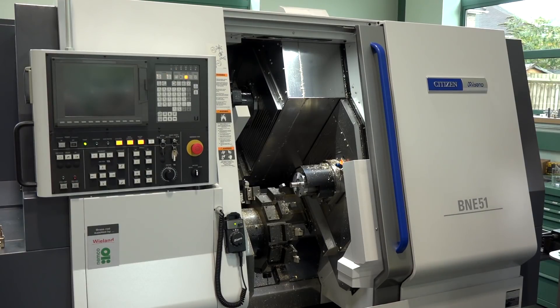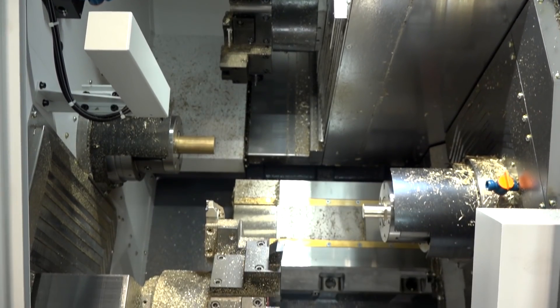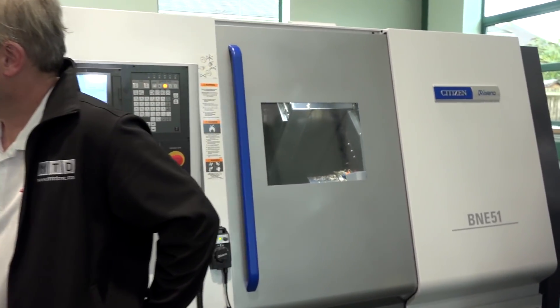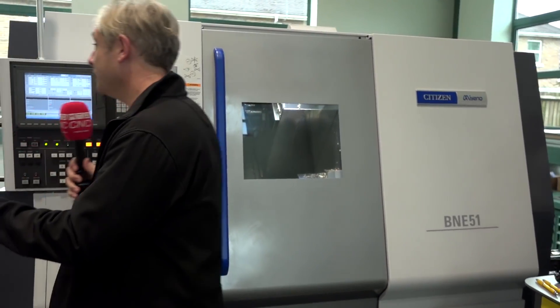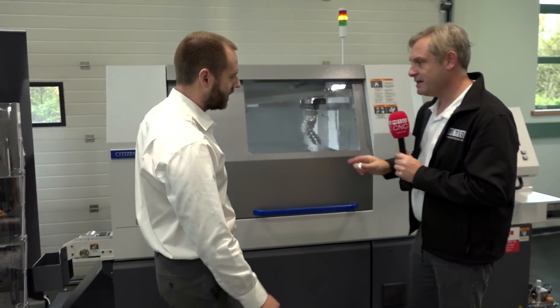So that's machining with one turret on both spindles at the same time, and then the second turret is following along — the technical term being superimposed machining. Do you need special code for that? Really easy — machining patterns take care of everything, very simple G-code, the machine does all the hard work. Fantastic — no more than you'd expect from a Citizen machine.